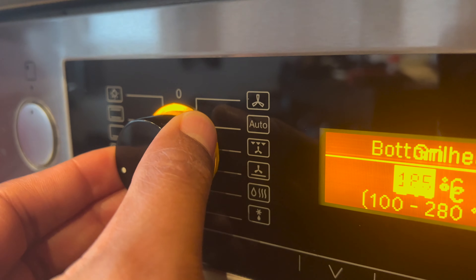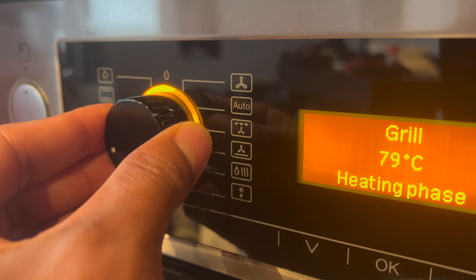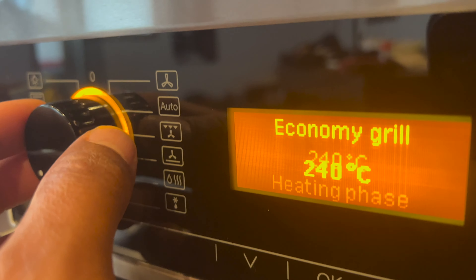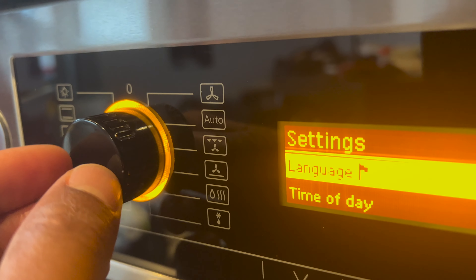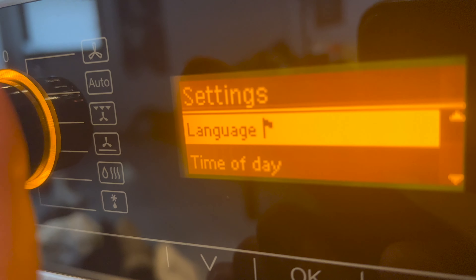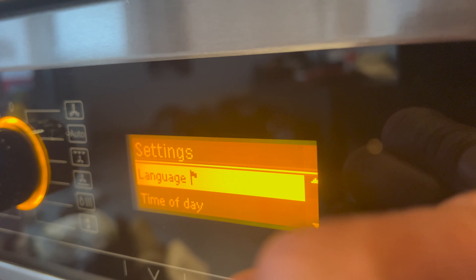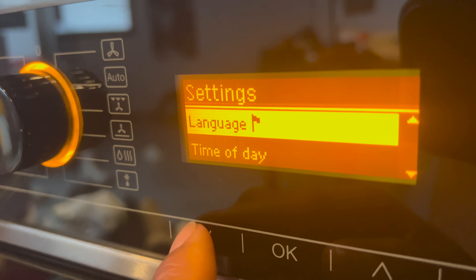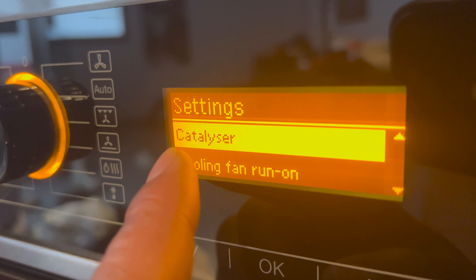The next setting is grill — the grill feature starts preheating and you can change the temperature as well. After that is economy grill, which uses less energy. The next position takes you into the settings menu, where you can change things such as the time of day, the language, lighting, catalyst settings, and whether the cooling fan stays on.